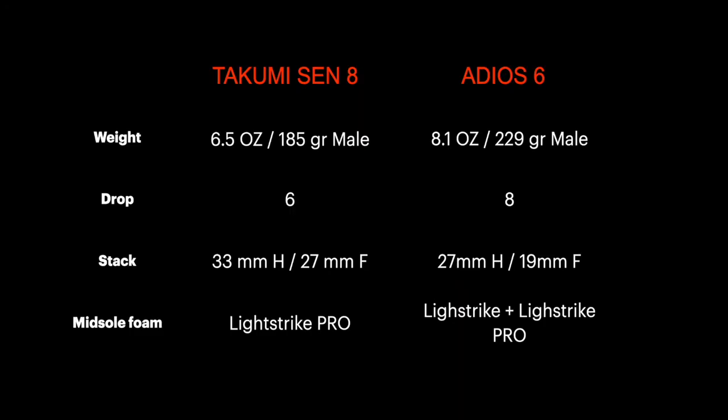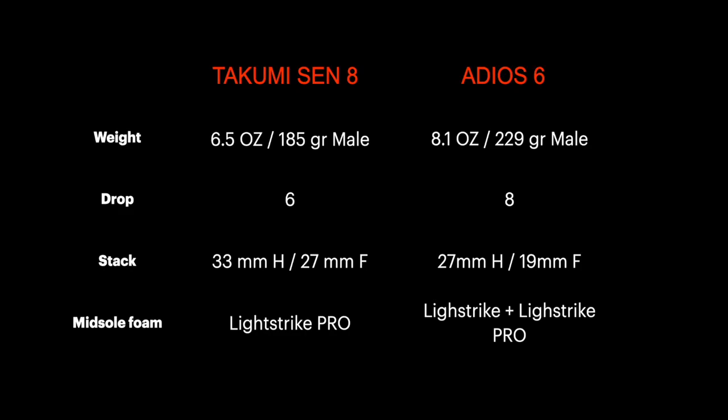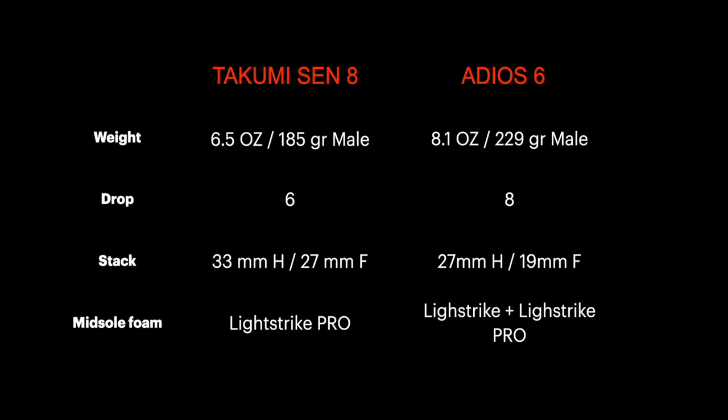Looking at the specs, there is an important difference in weight. The Takumi Sen 8 is crazy light — you won't feel it on your feet. The Adios 6 is still light, but not like the previous version, which I really don't like. There is also a different drop: 6mm in the Takumi Sen 8 versus 8mm in the Adios 6. You might say 2mm won't make a difference, but unfortunately such a difference could be an issue for runners who have problems with their calves. Overall, for long distance training or races, it's better to have a higher drop for the calves. Stay till the end to understand which shoe I prefer in this regard.